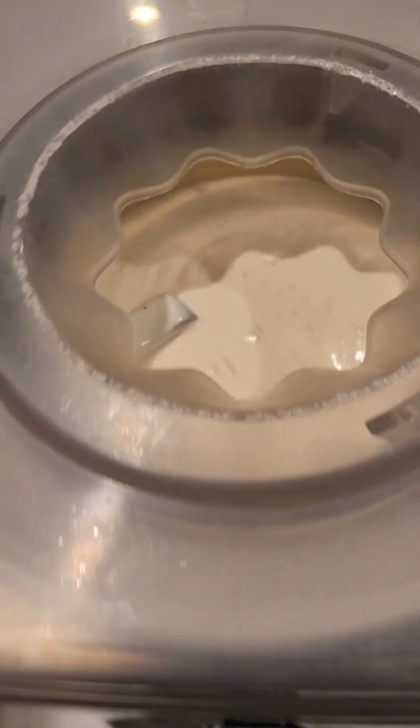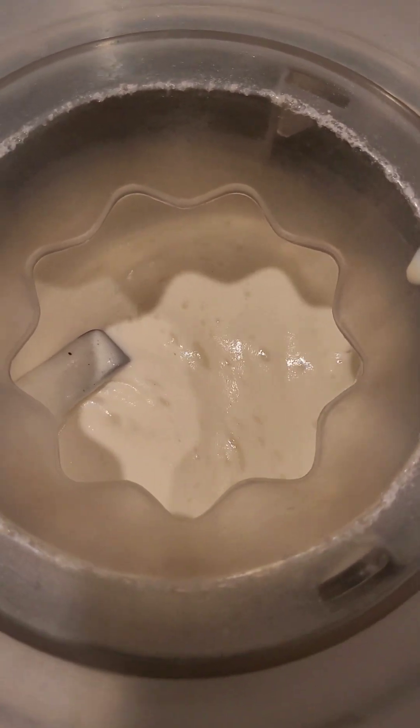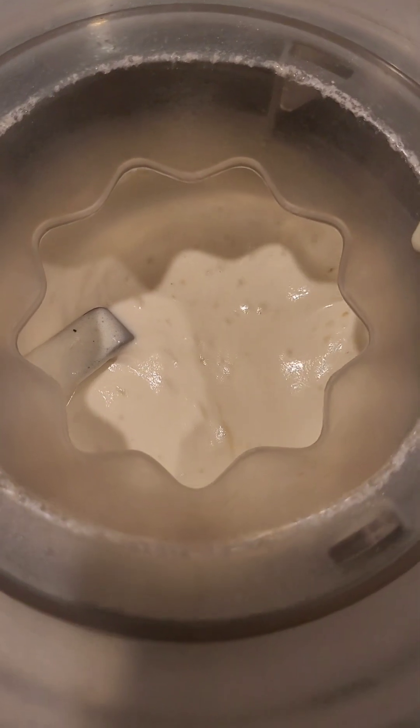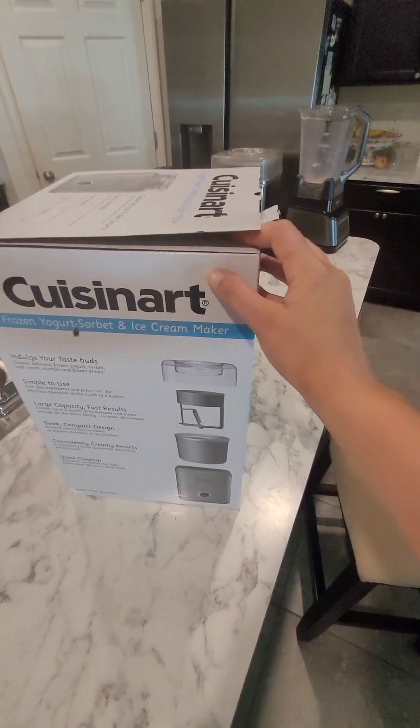I'm making mint chocolate chip right now, so you can see the mint ice cream spinning around and around. At the end I will dump some chocolate chips in. Let's go ahead and open it.